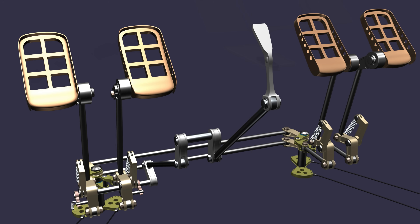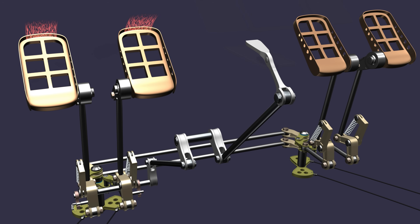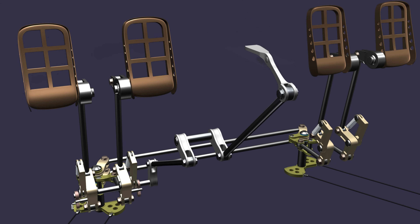To release the parking brake, the pedals are fully pressed. The parking brake lever moves to the down position, then the pedal pressure is released and the brake pedals return to the neutral position.